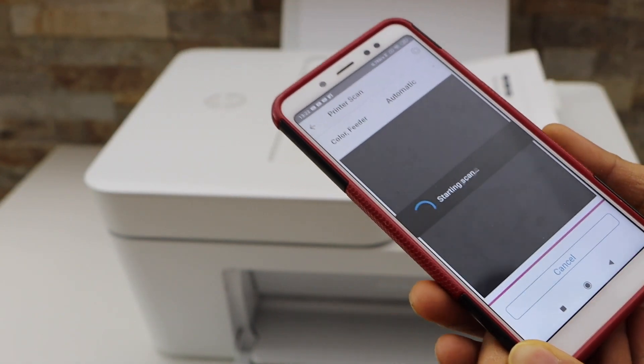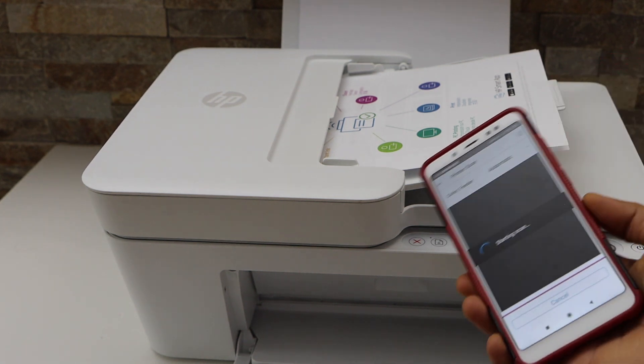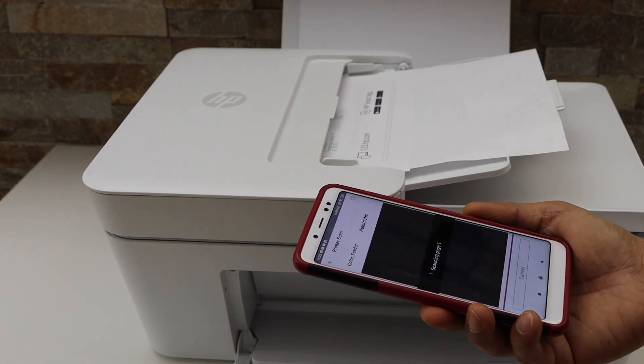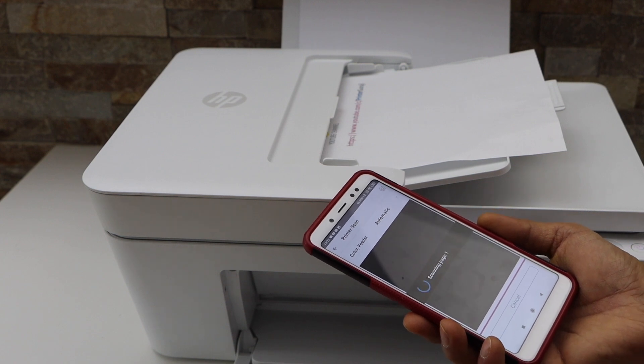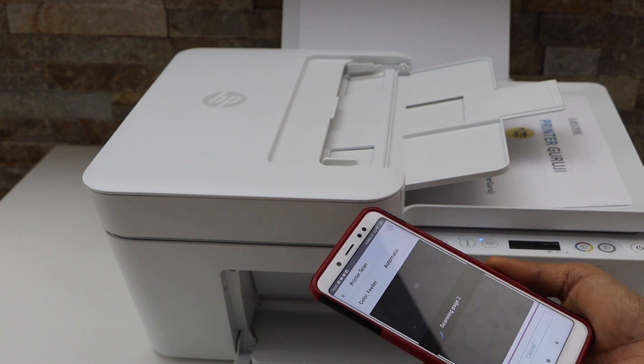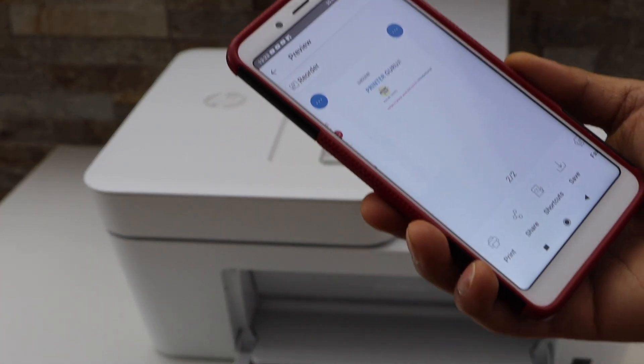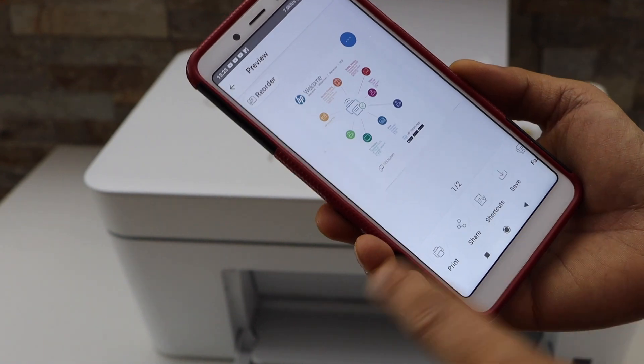Now click on the scan icon and it will start the scanning. The printer has scanned and transferred the file — you can see both pages are available here.